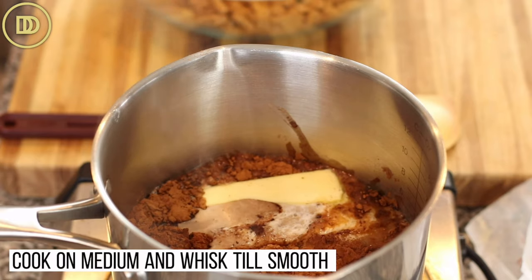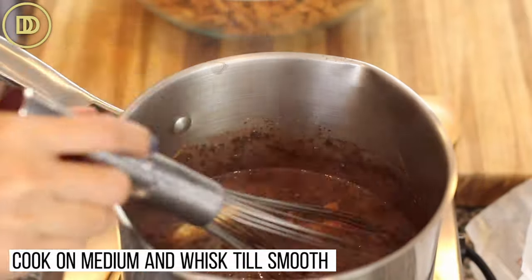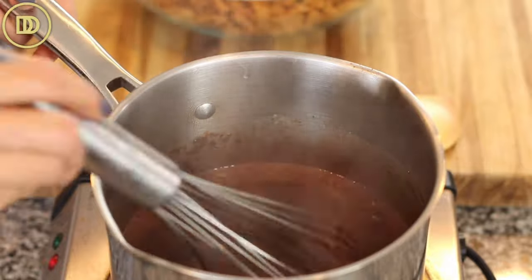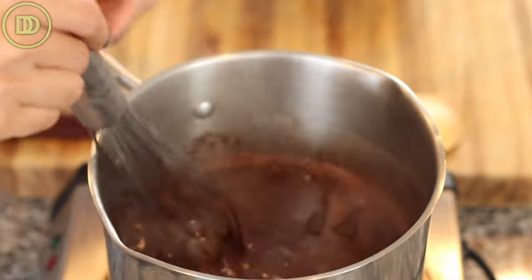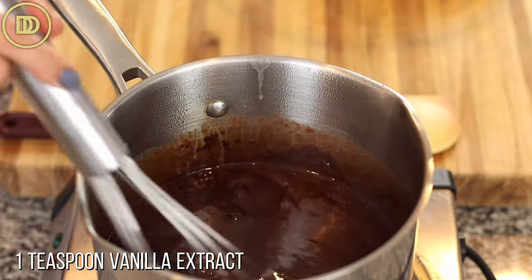I'm going to cook this over medium heat until the butter starts to melt and whisk it until everything is nice and smooth. Once it's done cooking, I'll add four ounces of semi-sweet chocolate — this is a baking bar, I'm just going to break it up and it'll melt right in. I'm also going to add a teaspoon of pure vanilla extract, but we'll get to that when we get to it.